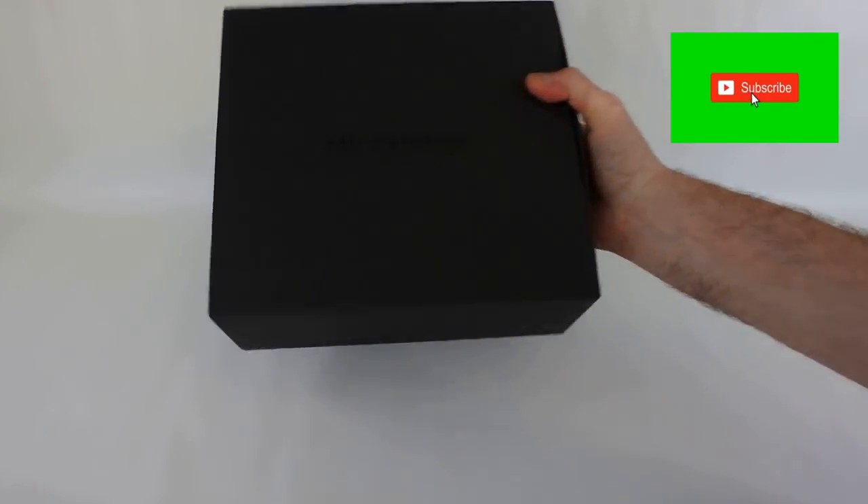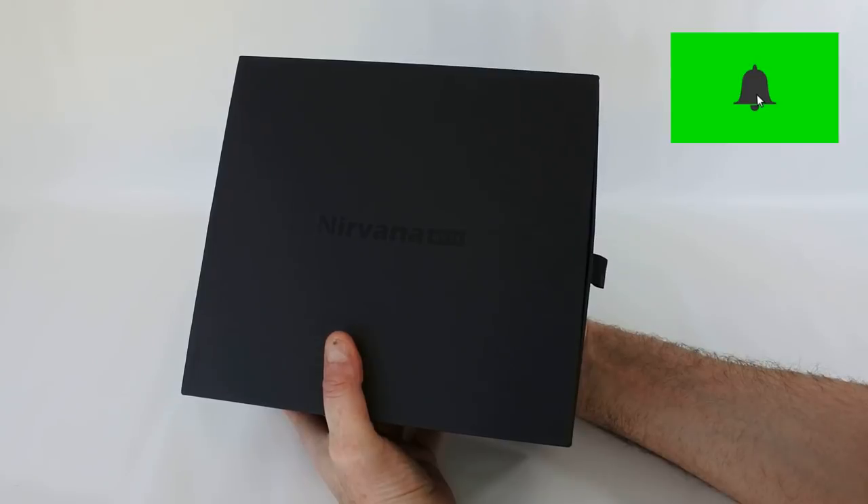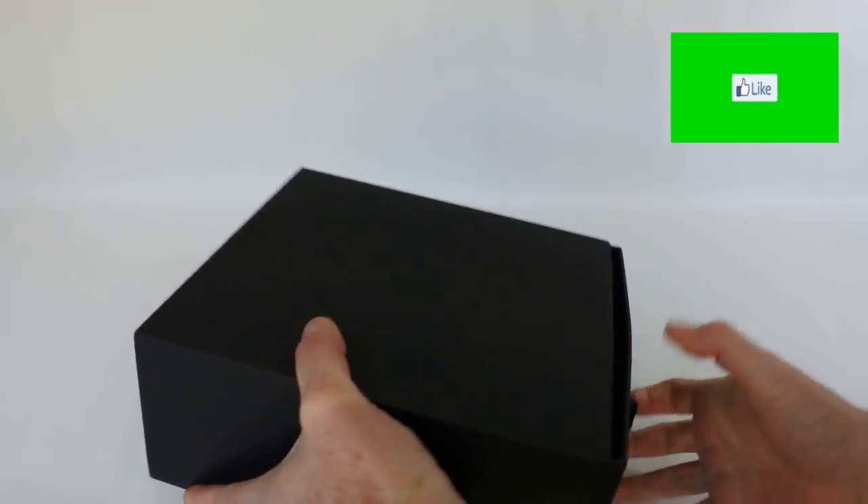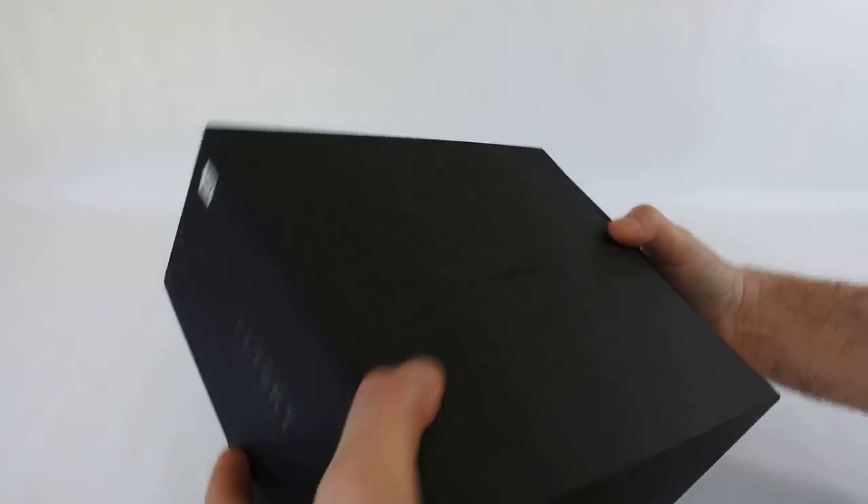Welcome back to Kolsky Drones. Today we've got the Nirvana NV14 from Flysky to look at. This is the box it comes in, very nicely boxed.